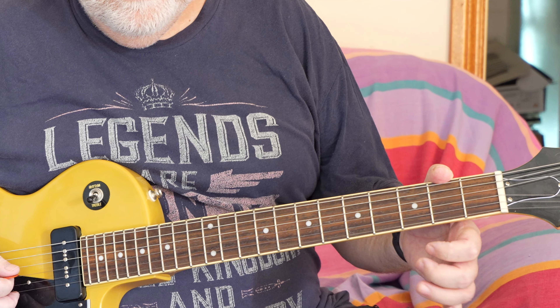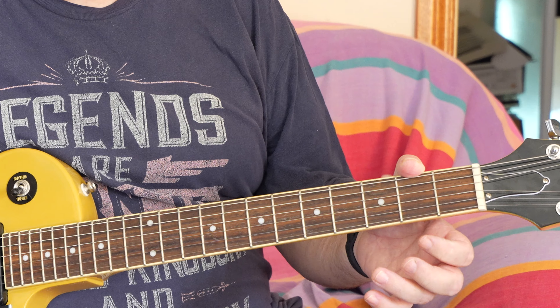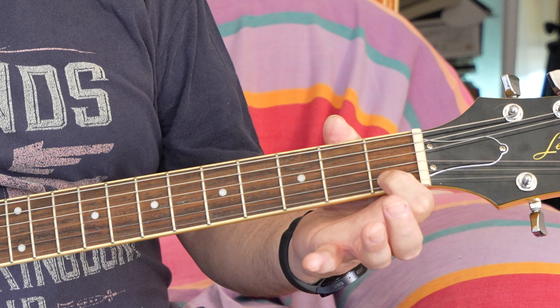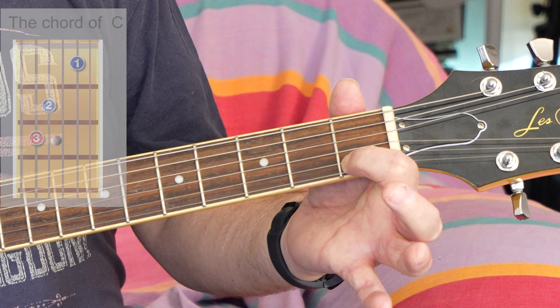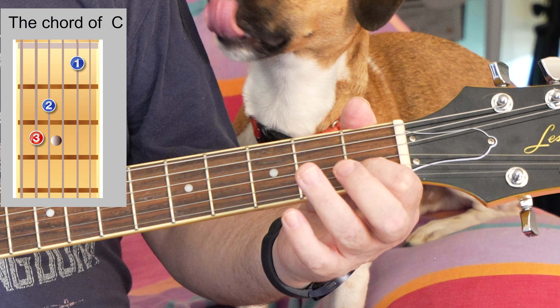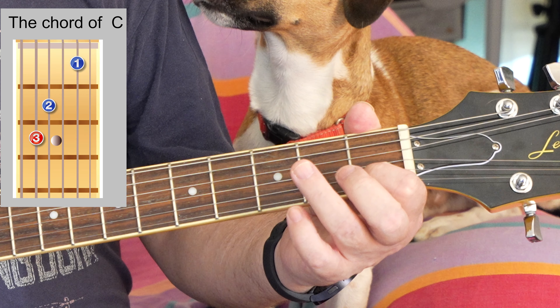Okay, well the first thing in the book is a couple of chords, so let's go through those. There's your first finger — this is the chord of C, and you can learn it as well if you want.